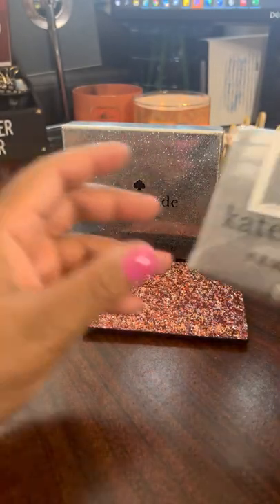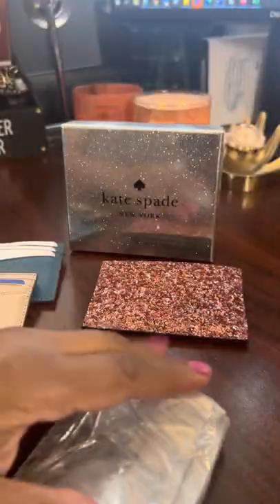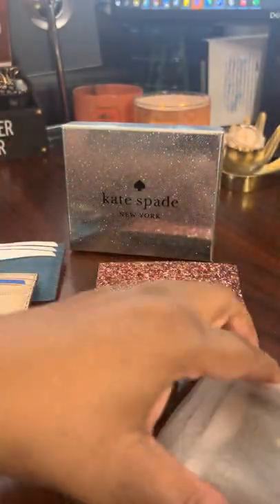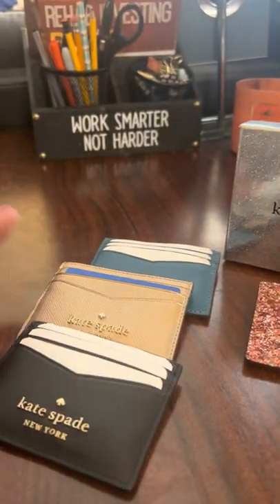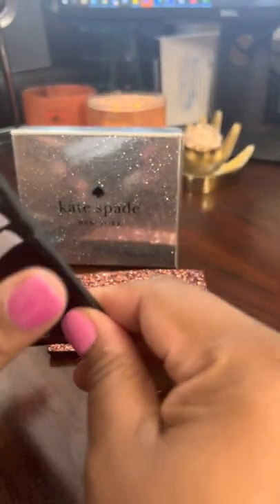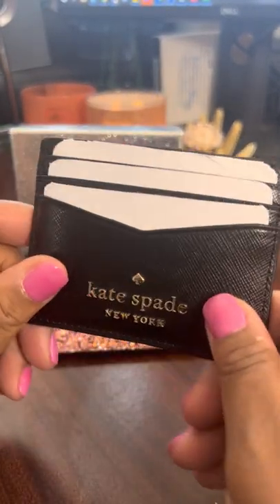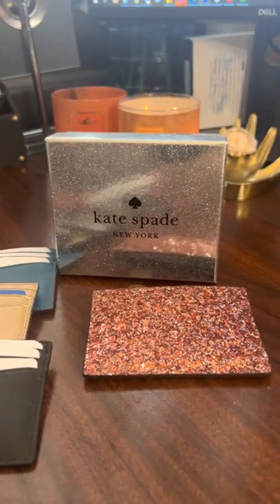This next one is the Kate Spade Stacy Small Slim Card Holder in the color Black. It's the same as the other Stacy Small Slim Card Holders — same concept with six card slots and a middle opening. As you can see, the inside of the middle compartment is the same color as the outside.